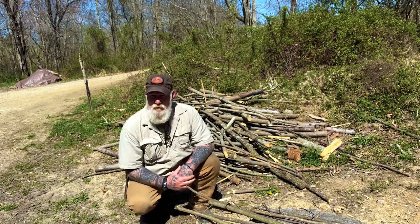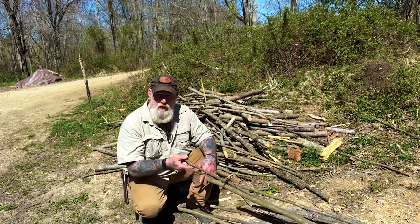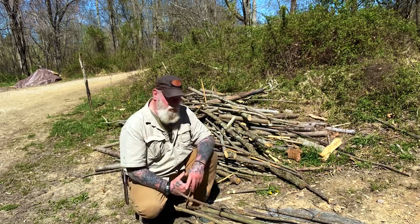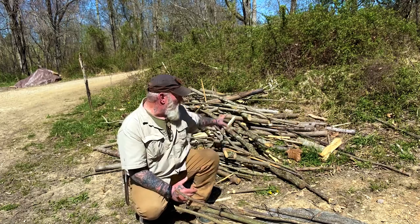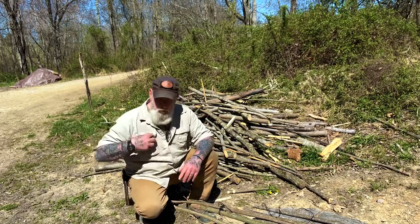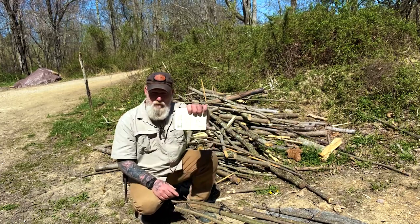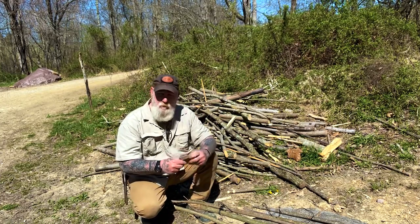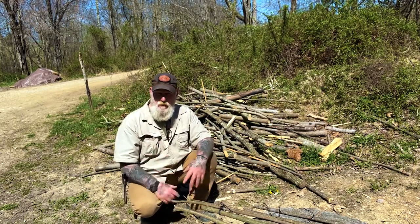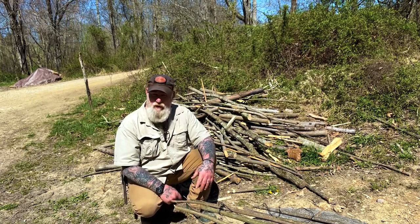Morning folks, I'm Dave Canterbury with Self Reliance Outfitters and the Pathfinder School. I'm back out here at the Pathfinder Outdoor Classroom. This is a scrap pile of pieces from student projects during classes over the last month and a half or two months. I've got a plan in my pocket for a combination backpack frame and camp stool that I've written out in my book. I'm going to try to assemble that today using some of these scraps. I've never tried this project before — it's something I've been thinking about for about a month.